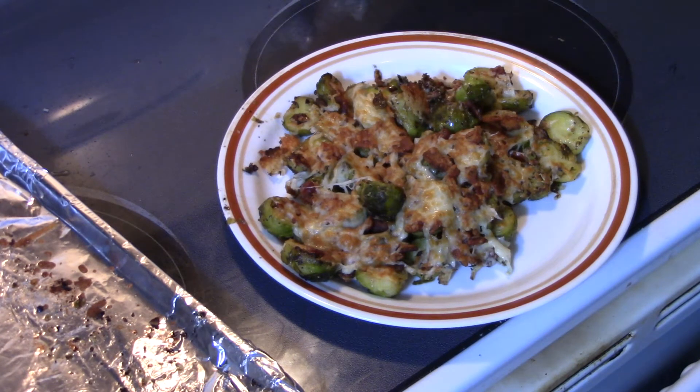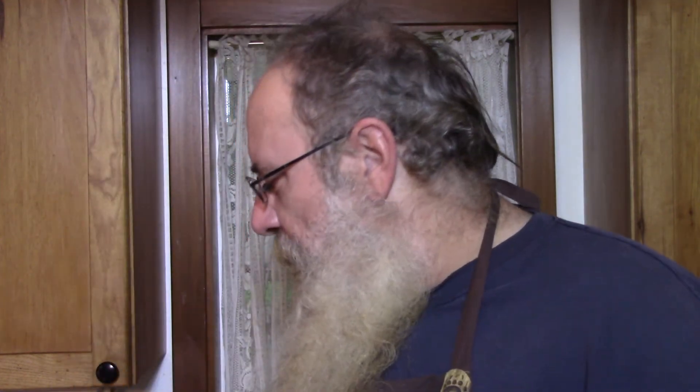There you have it y'all — brand new recipe, Parmesan bacon Brussels sprouts. Let me try some again. That's delicious — this recipe is a winner, most definitely. I might put a little bit of onion powder in there to go along with that garlic, but we'll sleep on it and find out. Drink of the day is the brown moo juice, of course, one of my favorites.